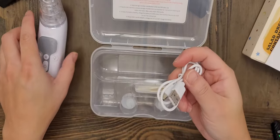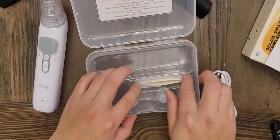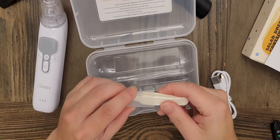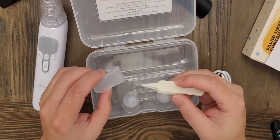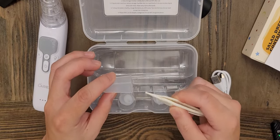It also comes with a USB Type-C cable and a little clip. It doesn't say what the clip is for, but I imagine it's for mucus or snot that you can't get out of the nose.